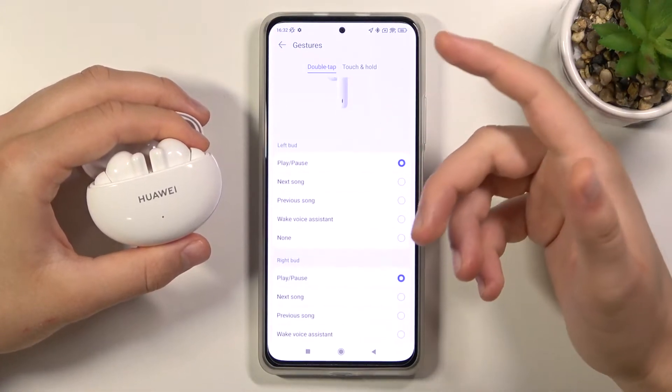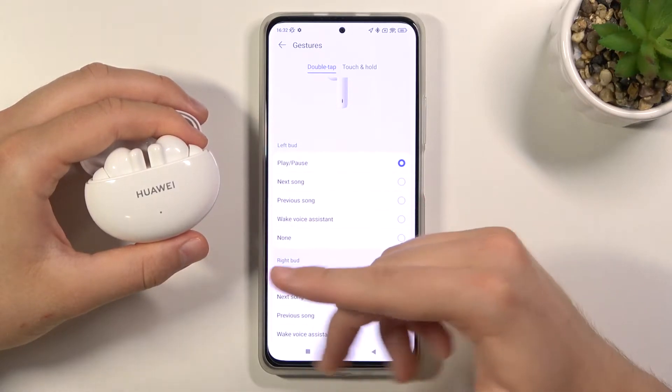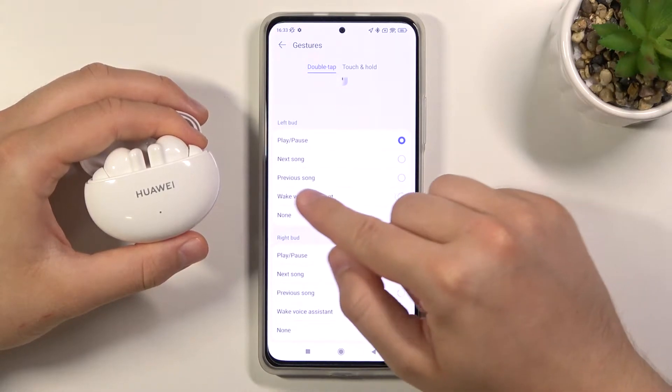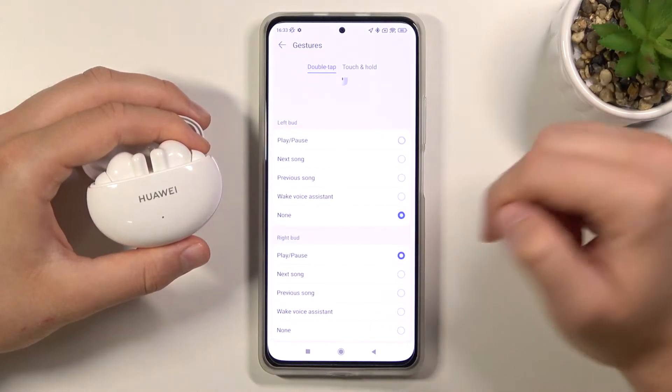As you can see, we can customize them. For the left bud, we have options: we can play, use next, turn on next song, go to the previous song, awake the voice assistant, or block all gestures from the left bud.